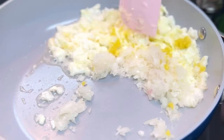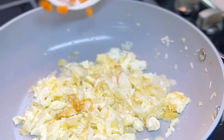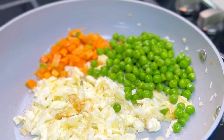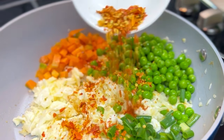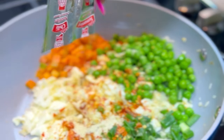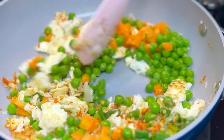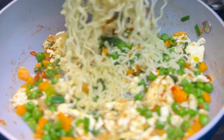Add some garlic and stir it all up. Next, add all the vegetables you want — this is not restricted to the exact vegetables I use, you can use any other type. Add your chili flakes and the instant noodles seasoning, then stir everything together.